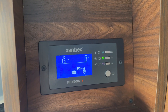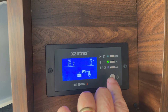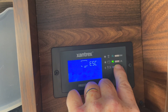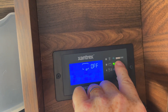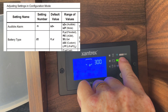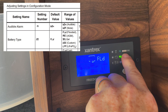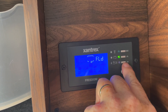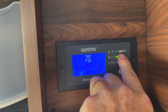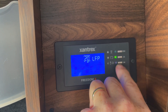Now we're going to do the same thing on the Xantrex inverter charger. The way we do that is by holding down the OK button for three seconds until it enters setting mode. We then navigate through the settings — I looked in the manual — all the way to parameter 20. We select that with OK, then cycle through the options: gel, LFP. There it is. We hit OK, and now we've selected LFP for lithium iron phosphate.